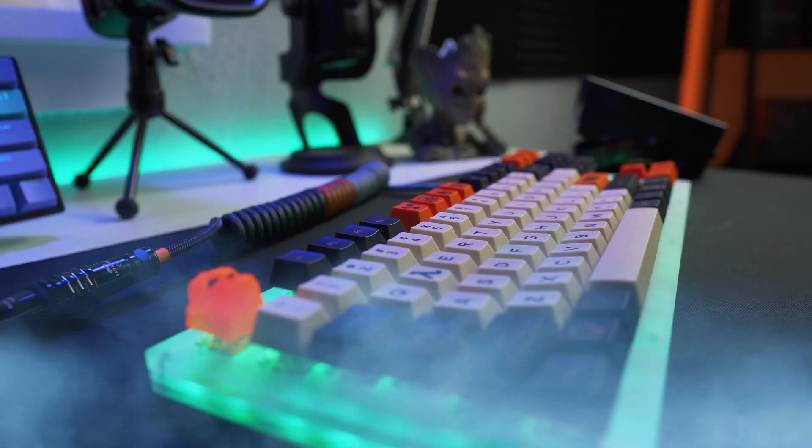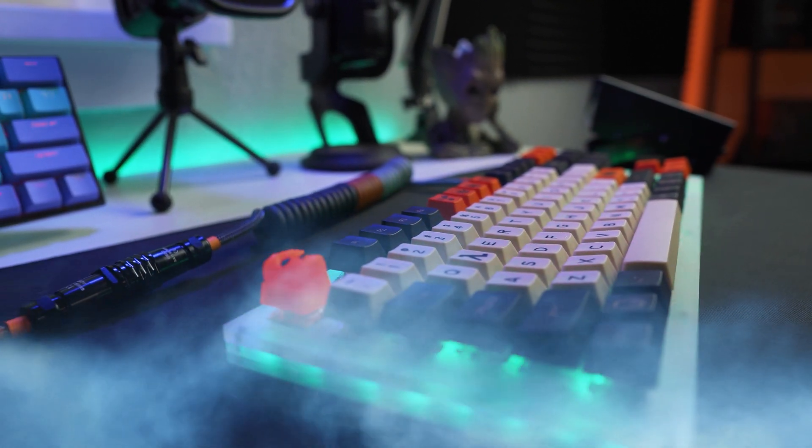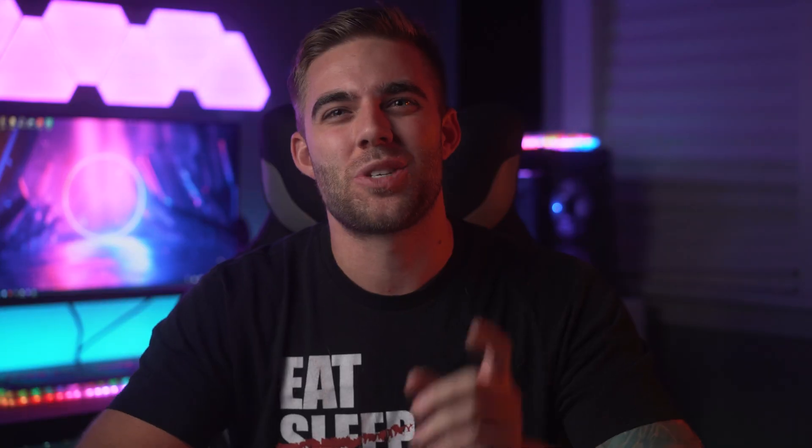Pretty cool, right? Or at least I thought so. But when I did the typing test at the end of the video, there was just one thing I kind of neglected to do — for the sake of time and because I'd never done it before — and that absolutely must be fixed pronto. That was the stabilizers. The stabs on that keyboard rattle so bad they sound like a damn spray paint can when you're shaking it up.